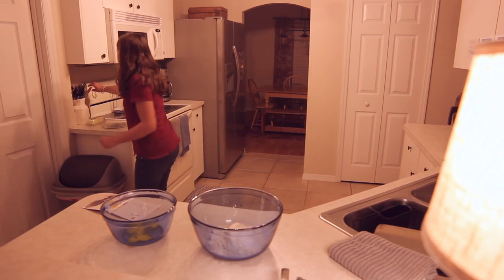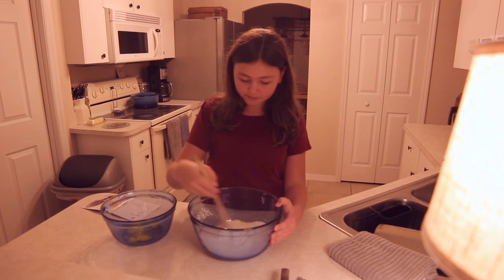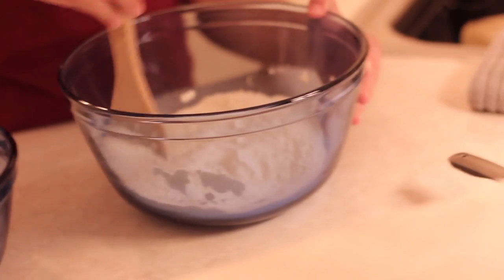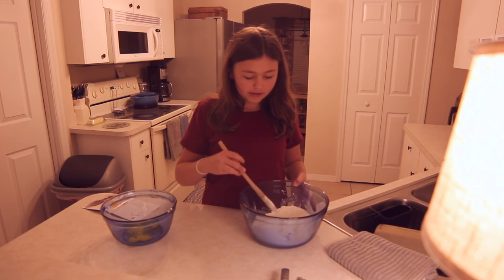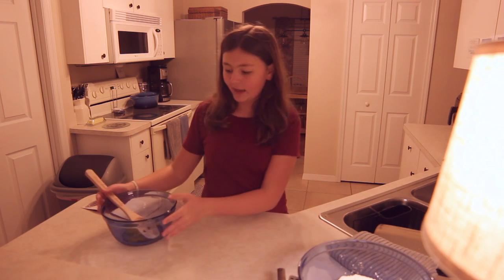I'm just going to mix this up with a nice little handy spoon and mix this all up until combined. Okay, that's good enough. So I'm going to put this bowl to the side and move on to my wet ingredients.